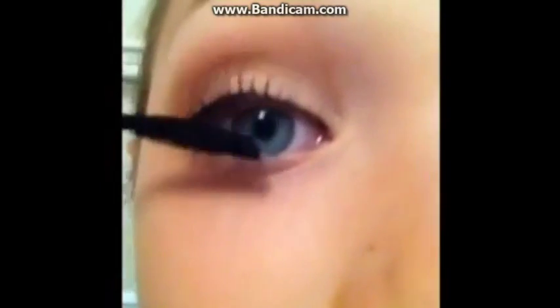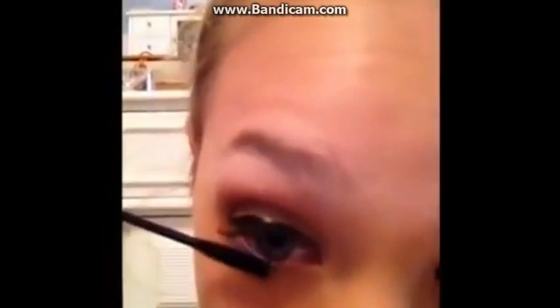Next I'm taking my mascara from Clinique — it is my favorite mascara in the world. Then I'm going to take my Smashbox Blush and I'm going to be using this brush.